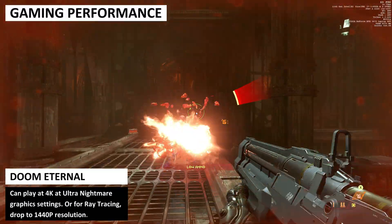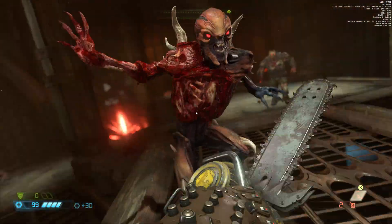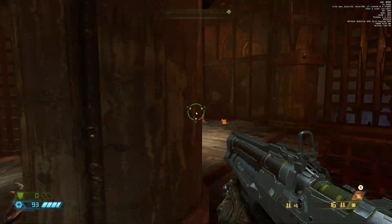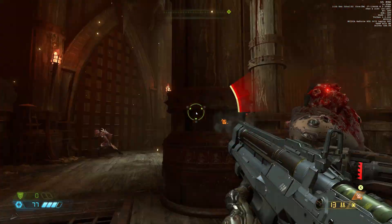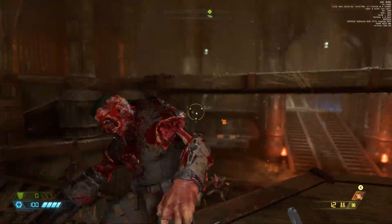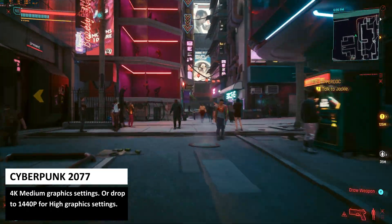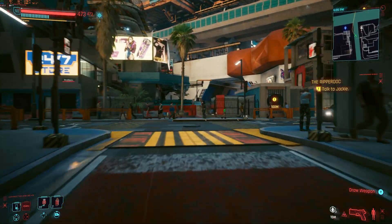For the gameplay performance we will be testing on the i7 model with the RTX 3070 graphics. You can run Doom Eternal very easily at 4K on the highest ultra nightmare graphics settings, although this is with ray tracing switched off. If you want to enable ray tracing, you need to drop to 1440p to get a solid 60 frames per second. If you want to play Cyberpunk at 4K, we would recommend the default medium graphics settings which keeps the frame rate above 60 fps including in busier scenes.